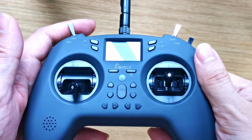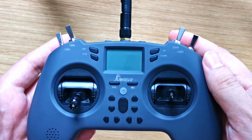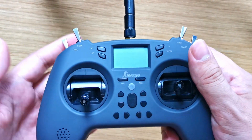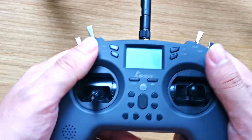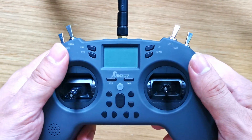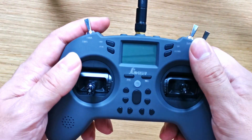Welcome back. We're going to go through a quick setup of the Jumper T-Lite so that you can start using simulators or set it up in Betaflight and have these switches working. When I first got the Jumper T-Lite, I just plugged it into the simulator and it didn't work, so this is going to help you so that all these switches will work.